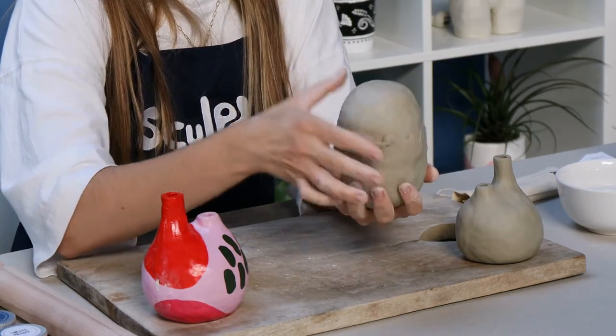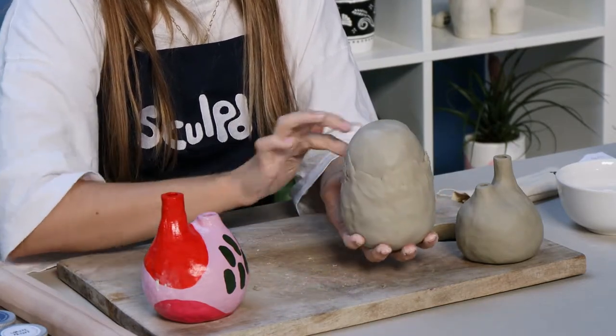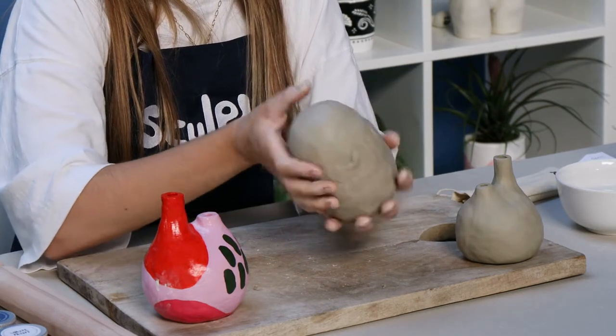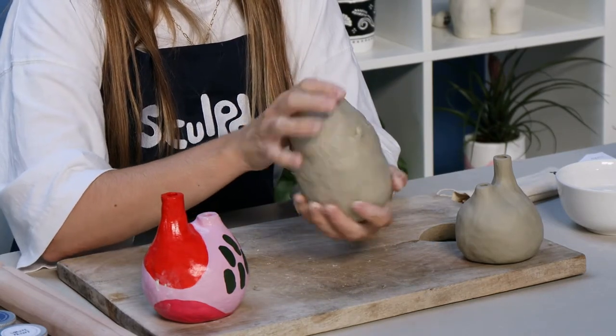Take your time with this step because it's one of the most important for the structural integrity of your vase. Just lightly bend, fold, and blend that upwards in one direction. After you've done that, you'll still have quite an unsightly join — a bit of a rim around the middle of your pot. Make sure you've folded it and blended in one direction, then we'll talk through the next step.